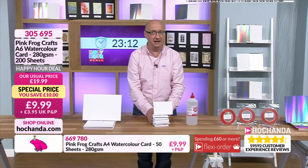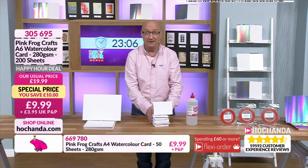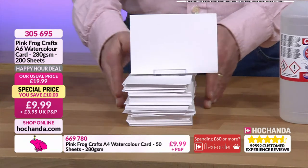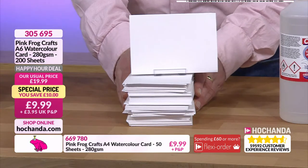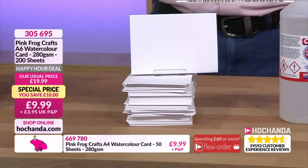You're not going to need much more than that going forward unless you're a professional watercolorist churning them out every five or ten minutes. That will give you 400 sheets - go for that, that's what you call bulk buying, and not bulk payments. 305 695, 200 sheets for your A6 watercolor at 280 GSM.